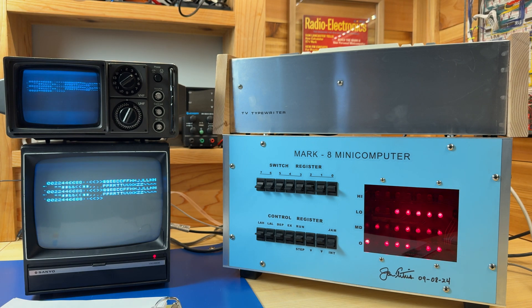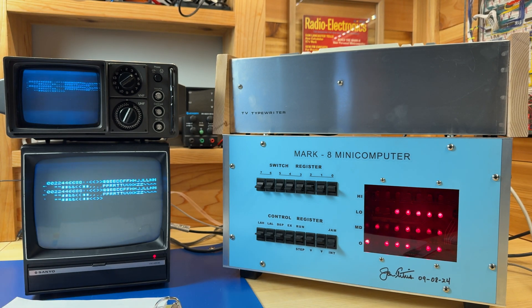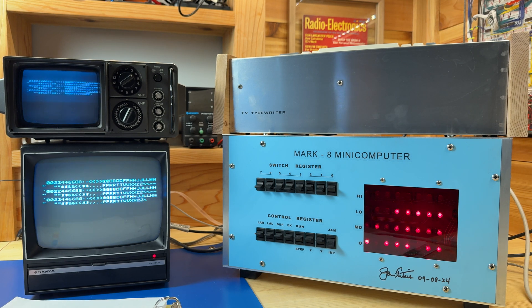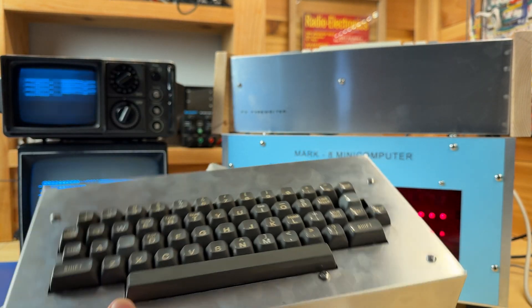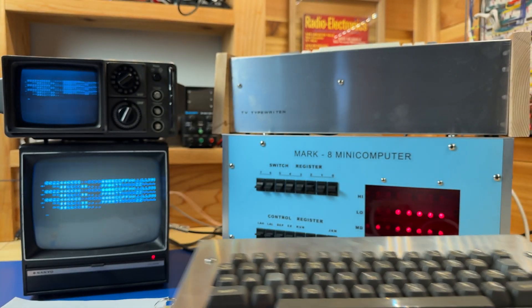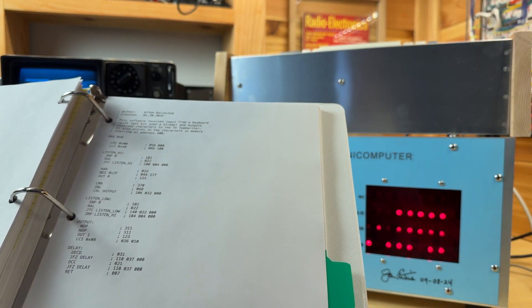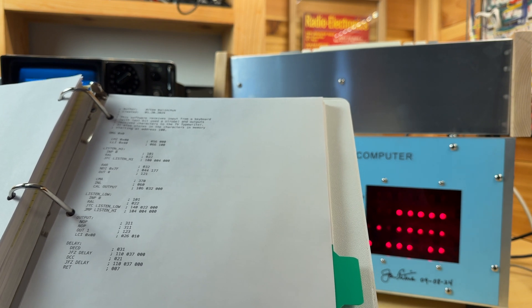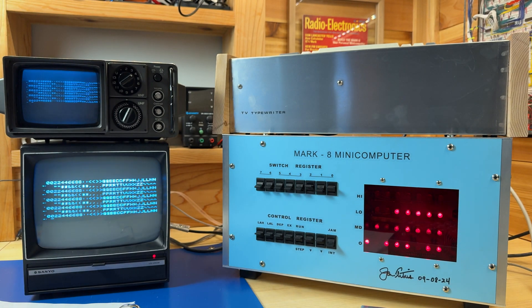Let me try a different piece of code — this one will actually allow us to enter data into the computer and display what we type on the screen. I'm going to use a keyboard that you probably saw me use in a previous video, right here. It's really just an ASCII parallel keyboard that has a parallel port output, and it's connected directly to an input port of the Mark A computer. The software I'm going to use is right here, and again you can find this on the Mark A reproduction GitHub repository. Let me go ahead and enter it in — this might take some time so I might do it off screen.